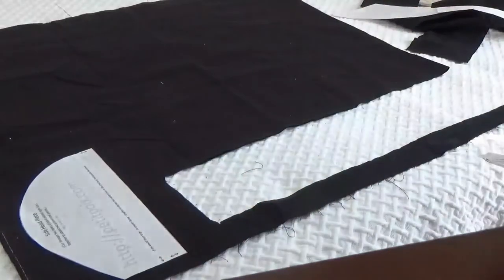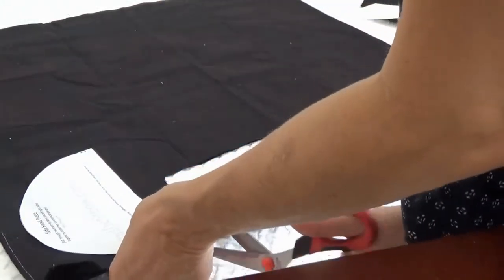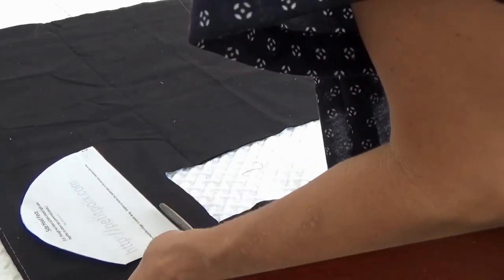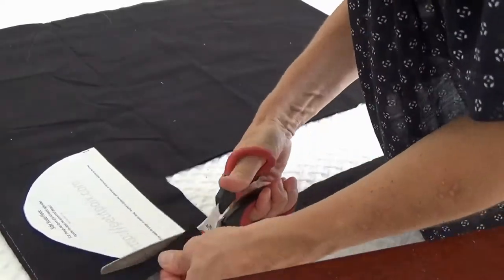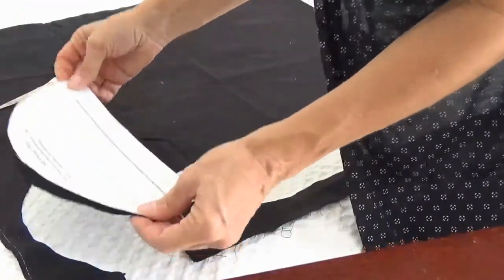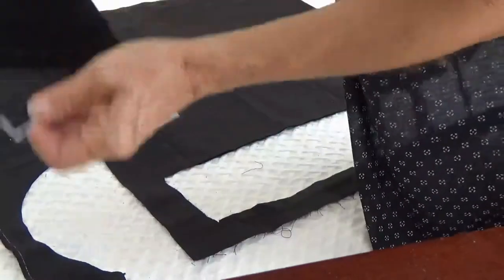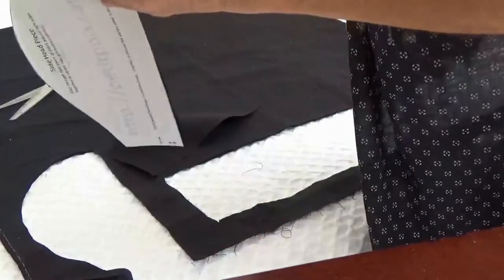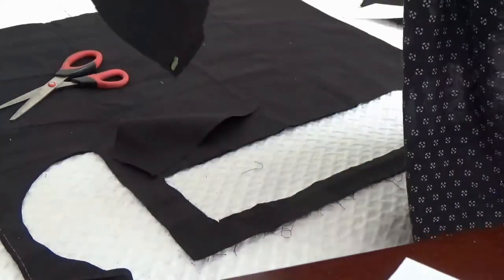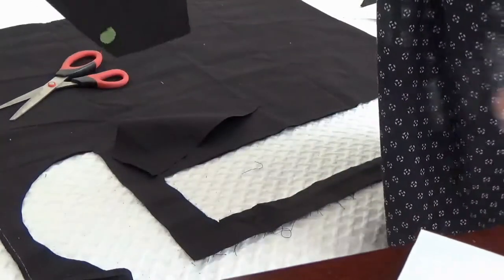So we're going to put that one there, and I'm going to cut this one out now. Just cut it carefully around the fabric. Now we have these two symmetrical pieces — peel the compound off.